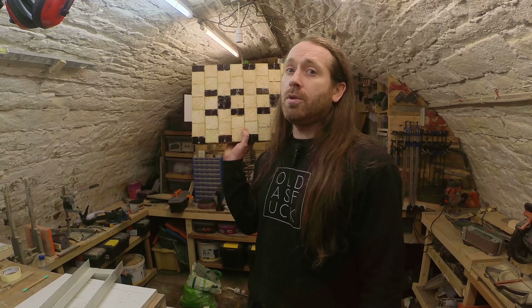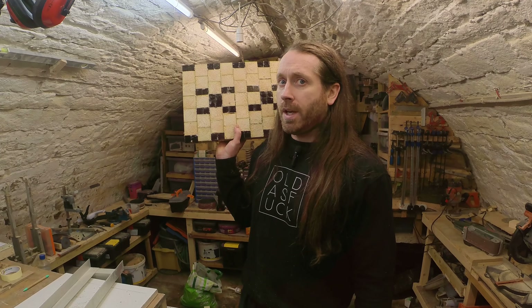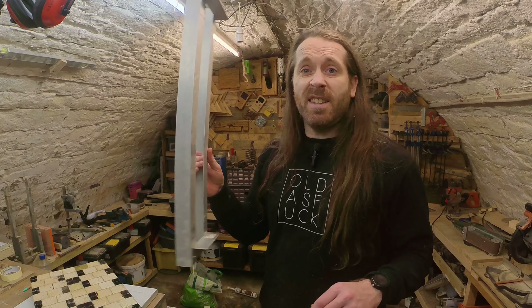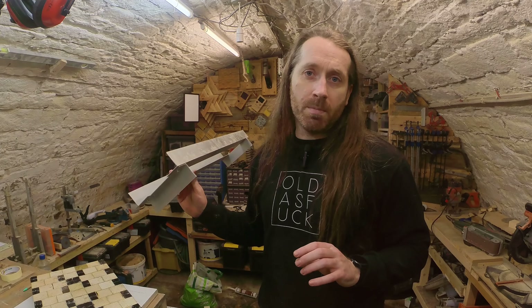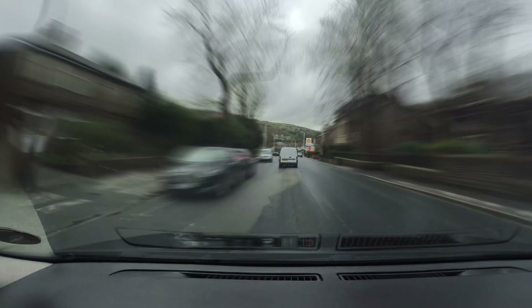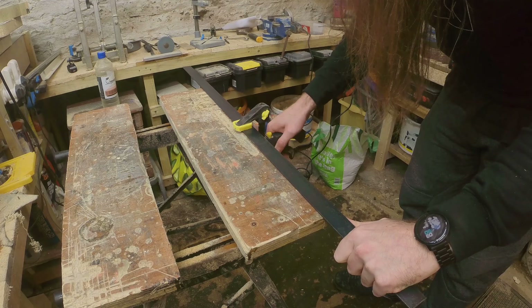Normally to get something like this flat I would use my router — quick and easy — but in the last video I found that my router jig isn't that great. The aluminium I've used to make it is too thin and it just flexes all over the place. So I decided to head to the local hardware place and make myself a new router jig.